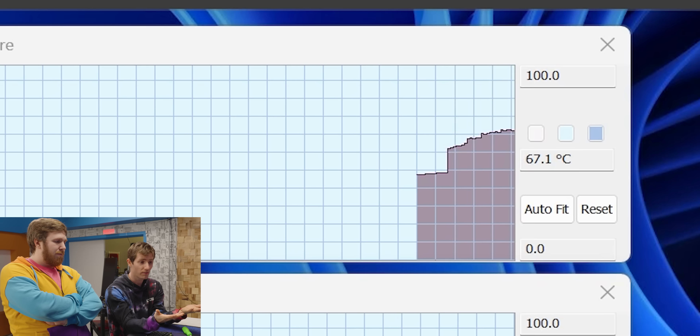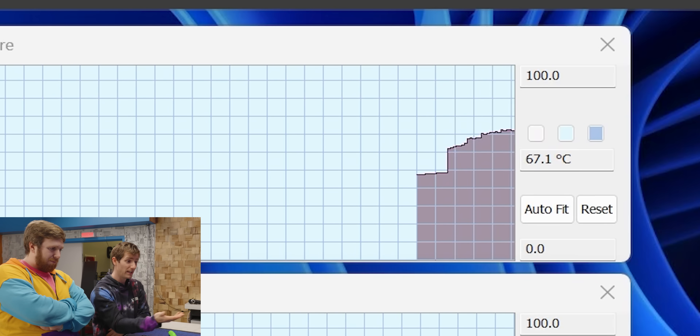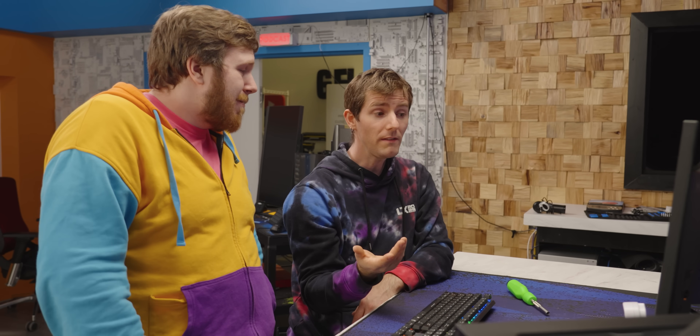The GPU doesn't affect the fan speed. As long as our GPU stays cool enough — and it looks like we're going to level out around 65 to 70 degrees — it's going to be fine. It's a four-slot 4090. If it was a thinner 4090, I would have more concerns, but even then, not necessarily.